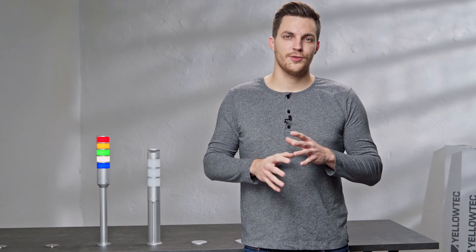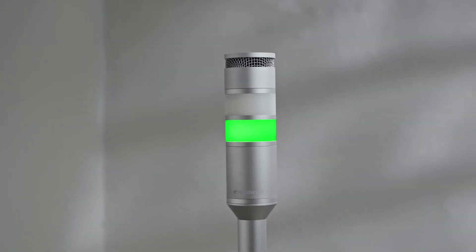All connecting parts are located inside the LIT sound segment to match the LIT's clean and elegant anodized aluminum design.